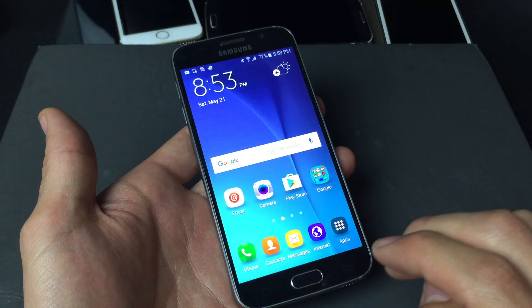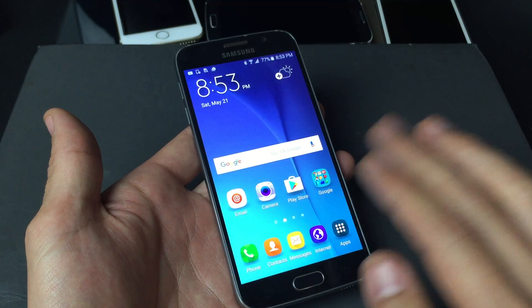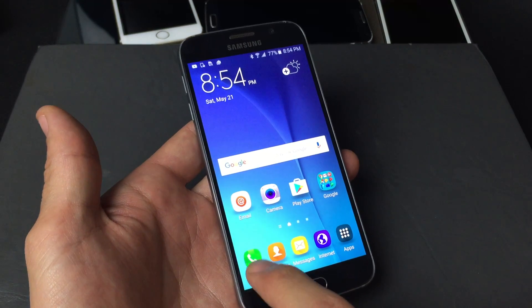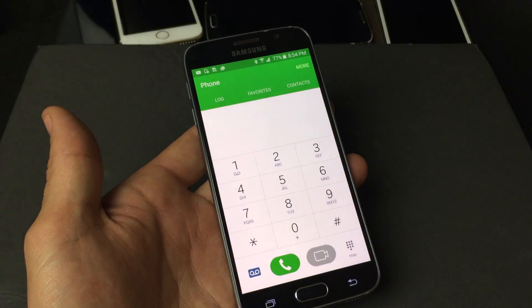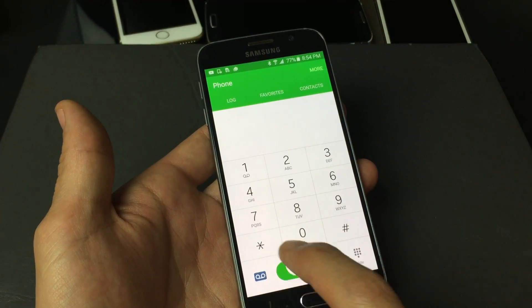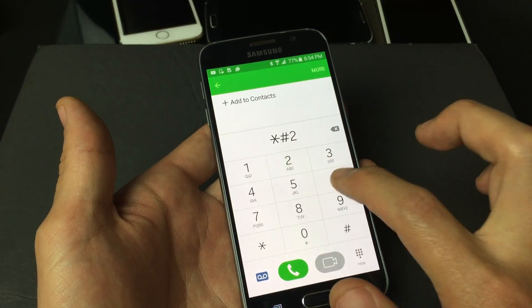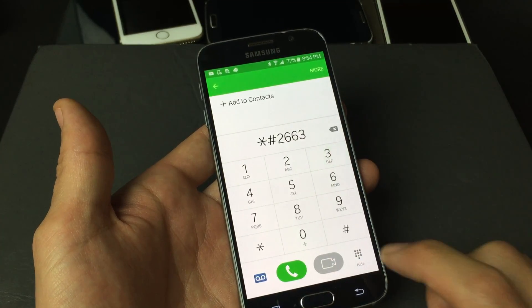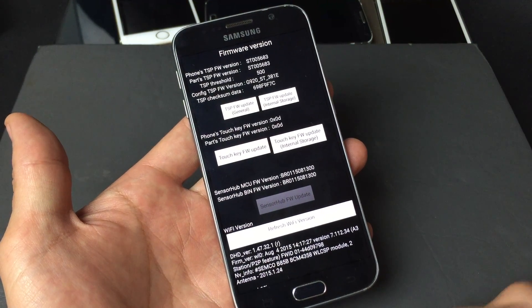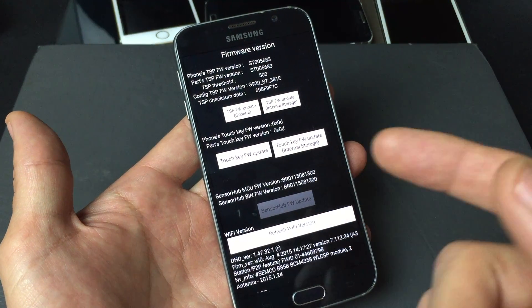There are two things I'm going to show you how to do. One or the other may work, or it may be the combination of both, so we're just going to go ahead and do both of them. What you want to do first is open up your phone dialer and press these numbers: star, pound, two, six, six, three, and then pound. This will pop up a menu, and the first thing I'm going to show you is basically updating your TSP, which is your touchscreen panel.